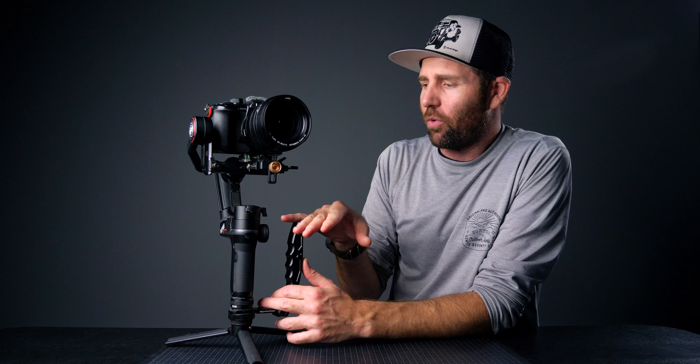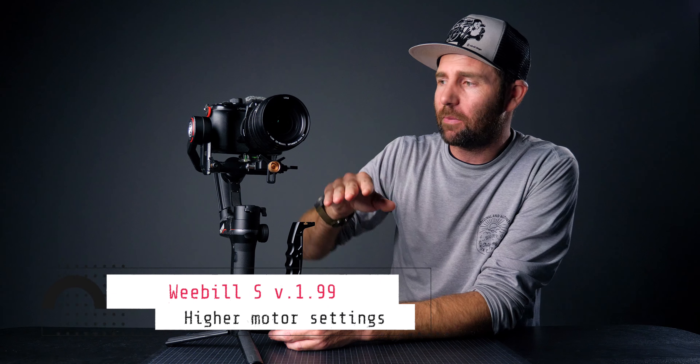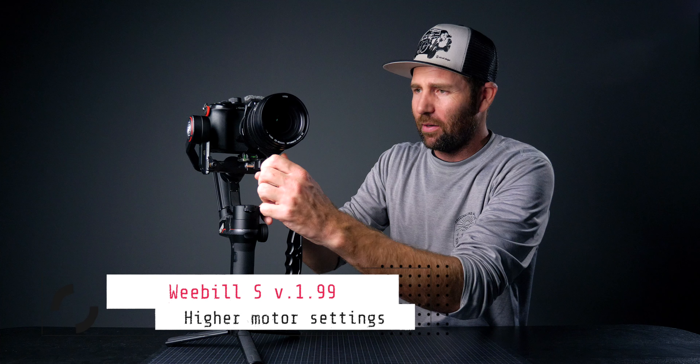Even though they say they haven't done anything to the actual firmware stability or algorithm, something has changed — it is a bit better. You can have higher motor settings without the lens support. But again, if you add the lens support there's no problem at all and you won't have any vibrations whatsoever. I just like having the ability to not have it on at all.